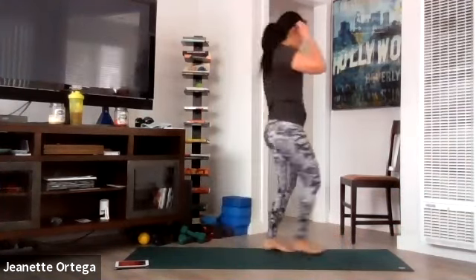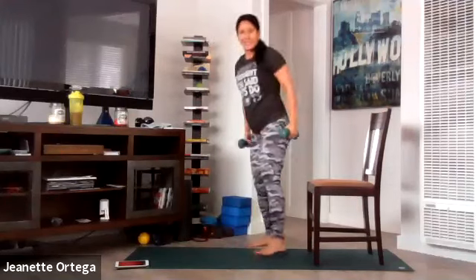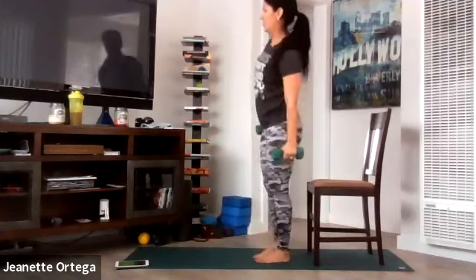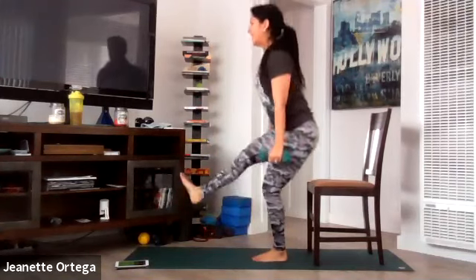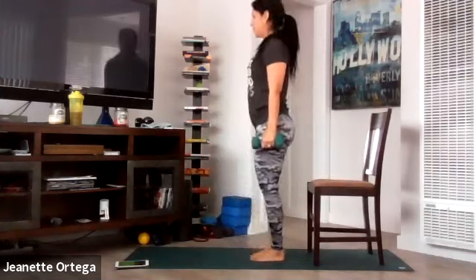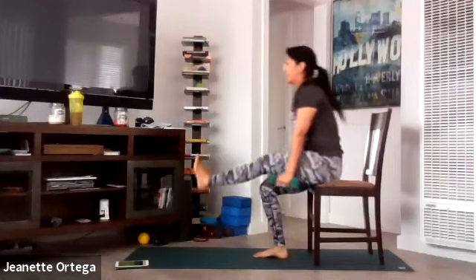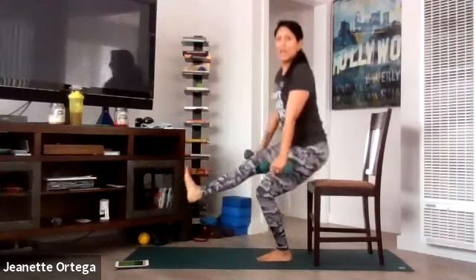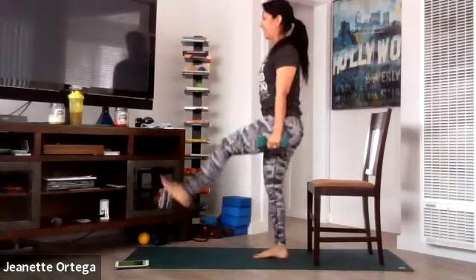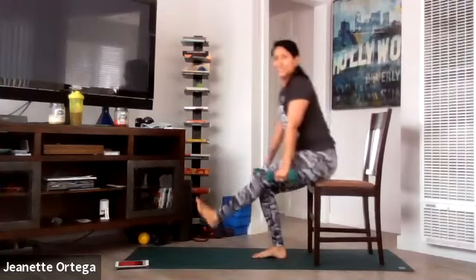Grab your chair. If you have weights, feel free to grab your weights. We're going to do alternating one-legged squats. Get ready, and go. Down, cross up, squeeze. Keep the core nice and tight. Land nice and softly on the chair. Inhale on the way down, exhale on the way up. Try to keep that other leg lifted nice and high — work the quad muscle even more. 10 seconds. Tummy is tight, use your core, lots of balance. One more. And stop. Good.